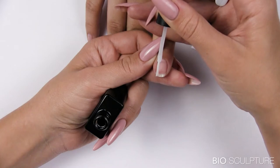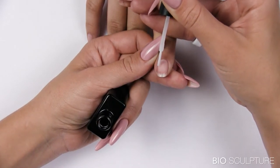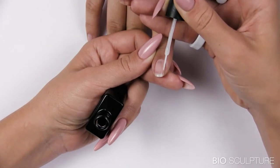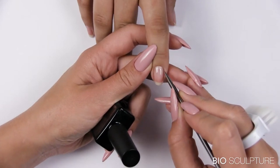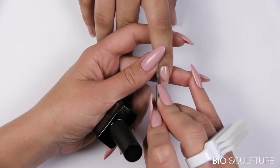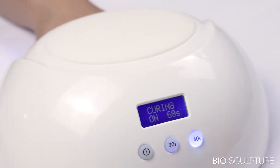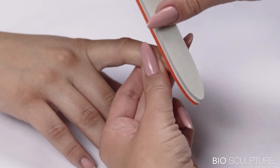Reinforce layer: use the side of the brush to lightly draw the gel from the free edge towards zone 2 to cover and fill the dip, spreading the gel into the stress area and stress corners in zone 2. Use a metal pick to remove product that may have touched the skin. LED cure for 60 seconds. Apply gel to one nail at a time and cure after each application.